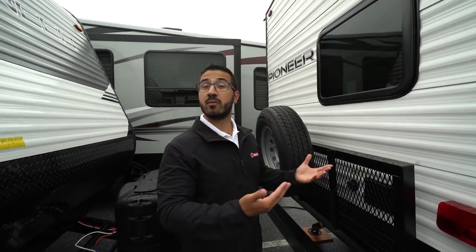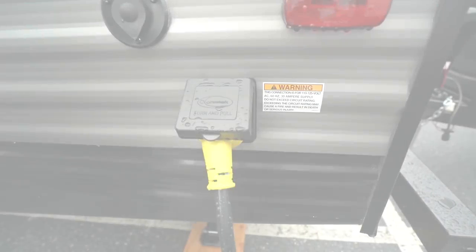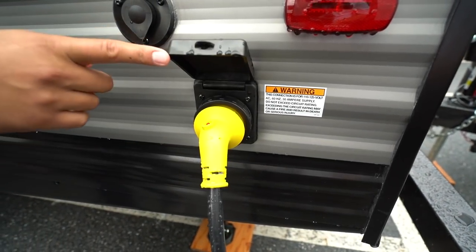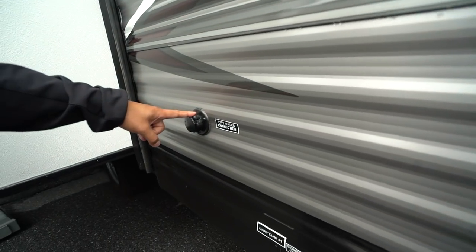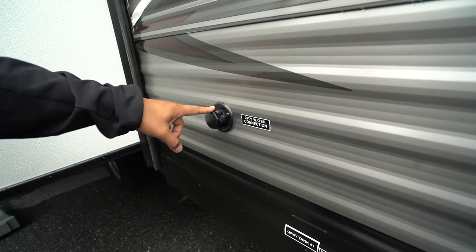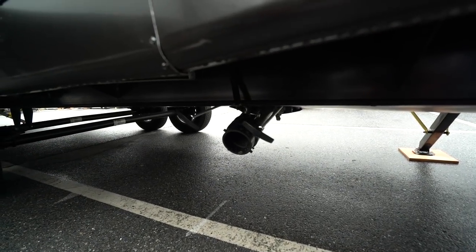Lastly, on the back up top is your backup camera prep — having the prep makes it easier to install and saves money on labor. On the off-door side is your 30 amp detachable power cord and cable inlet, with your city water inlet right next door. Right down below is your termination with both your black and gray tank valves. That wraps it up — again, this is the 2019 Pioneer BH280. If you're interested and would like price and availability, simply click on the link in the description below. Thanks for watching, I'm Ian Baker — let's go camping!